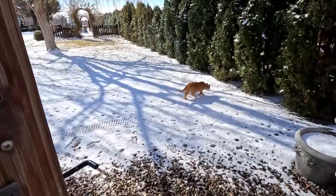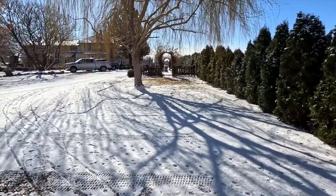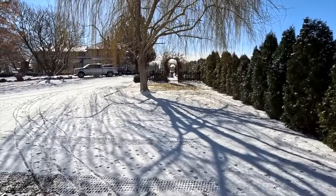Hey guys, how's it going? Today we're going to spend a bit of time out in the greenhouse working on a couple of planting projects. It's beautiful out — the sun is shining. We got a little snow yesterday, just enough to make things look pretty. But it's supposed to be 42 today and like 47 tomorrow so it'll be gone quickly.